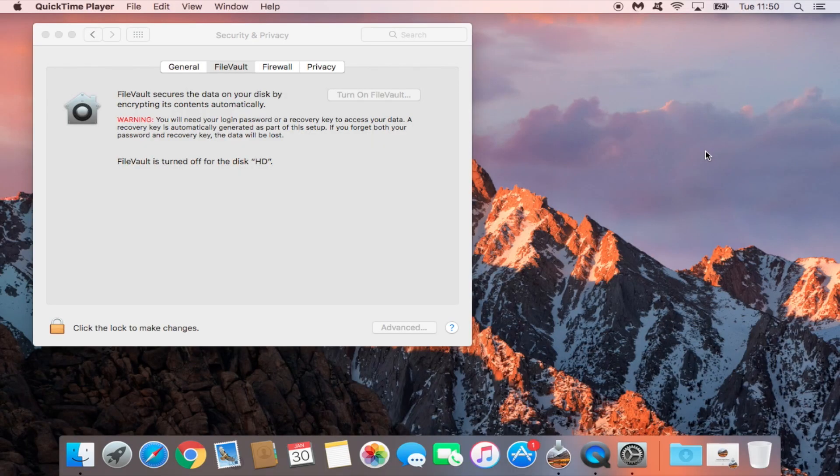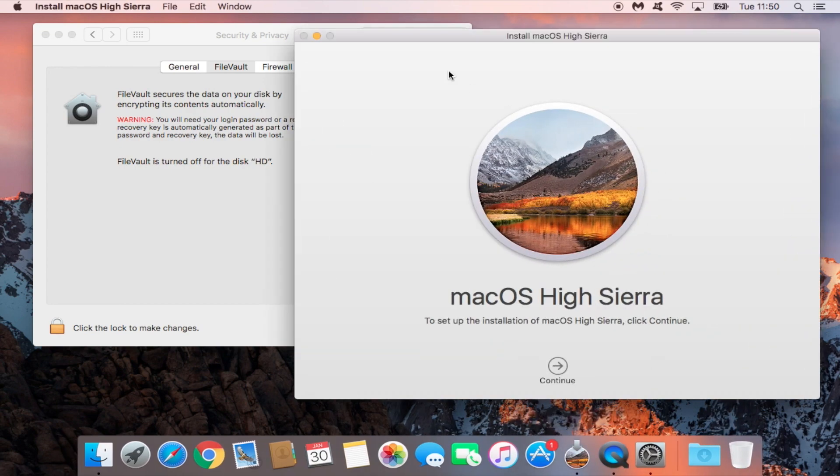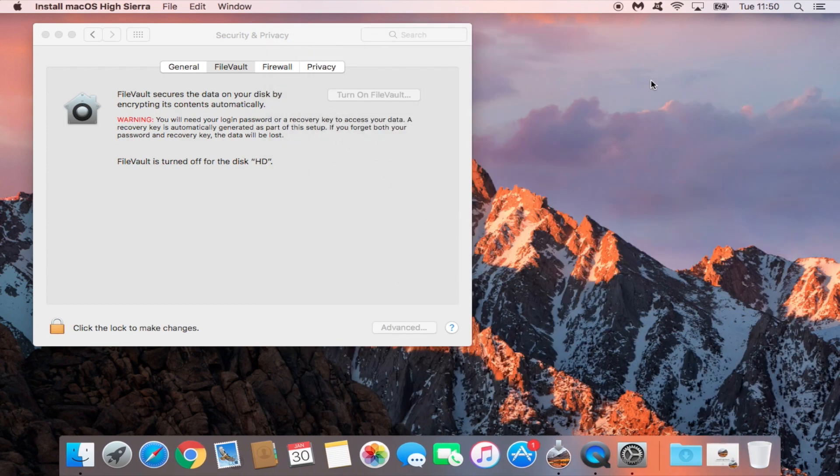In this tutorial, I'm going to show you how to stop the FileVault encryption process. You probably started this because you thought it would help your computer — and encryption does always help — but while this encryption process takes place, there isn't much you can do. In my case, I tried to install a new operating system and it wouldn't let me because I had to wait for the encryption process to finish.